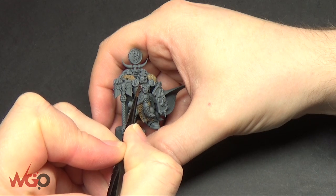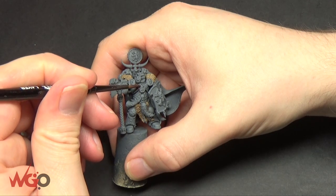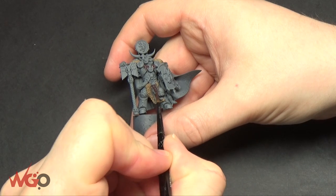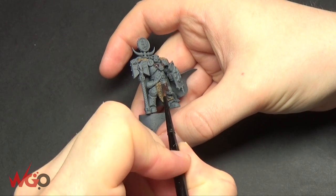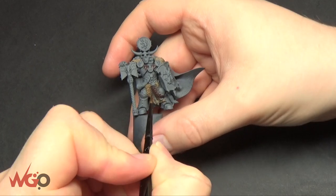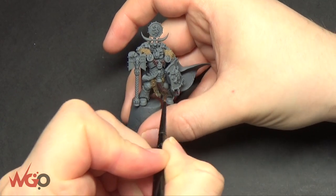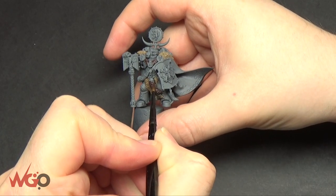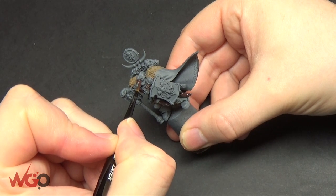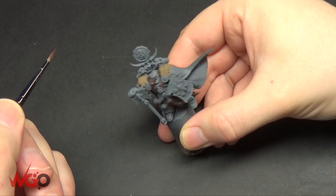The next step is blocking in Rhinox Hide on all of the areas which are going to be bone. This guy's got teeth all around — basically a teeth necklace. I'm going to paint the second tone of fur tails around his waist, and his helmet is also bone, so I'll block that in. For his horn, I've done an ivory base and that's going to be painted brown as well, then surrounded with metallic.